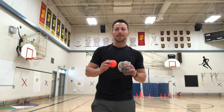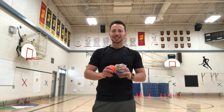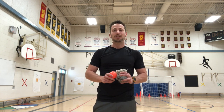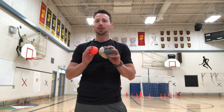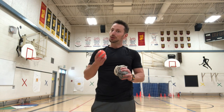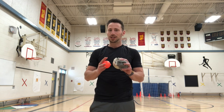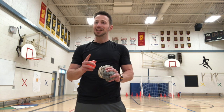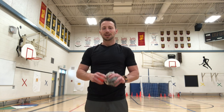Good morning Panthers, welcome back to another edition of Games You Can Play at Home. Today we're going to play a very popular game called bocce ball. It's a super fun game where we work on our throwing — specifically how high we throw the ball, how hard we throw the ball, and how accurate we are. It takes a lot of skill and a lot of strategy. You can play this game by yourself or with any family members that you live with.